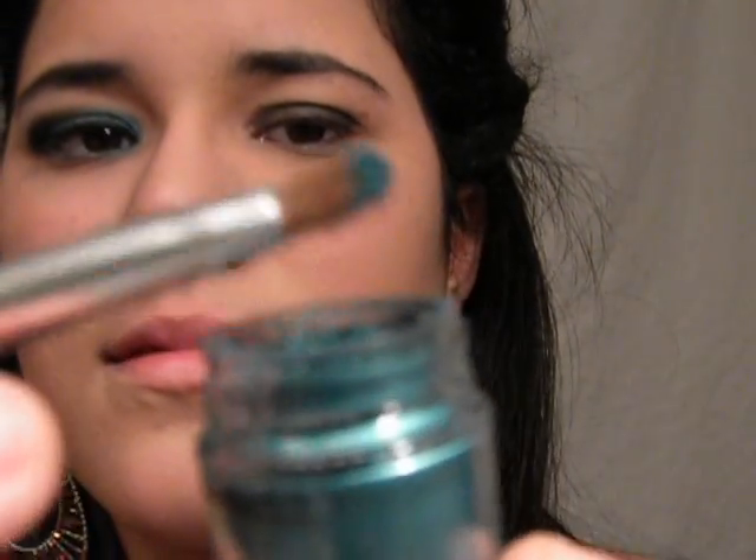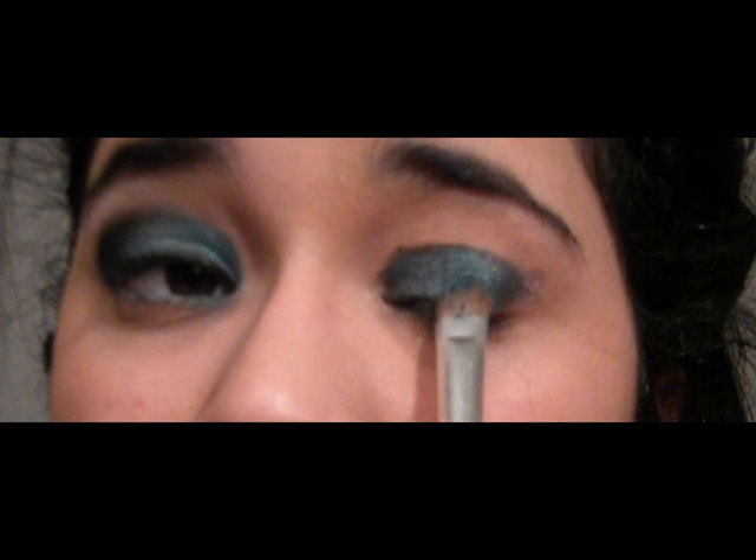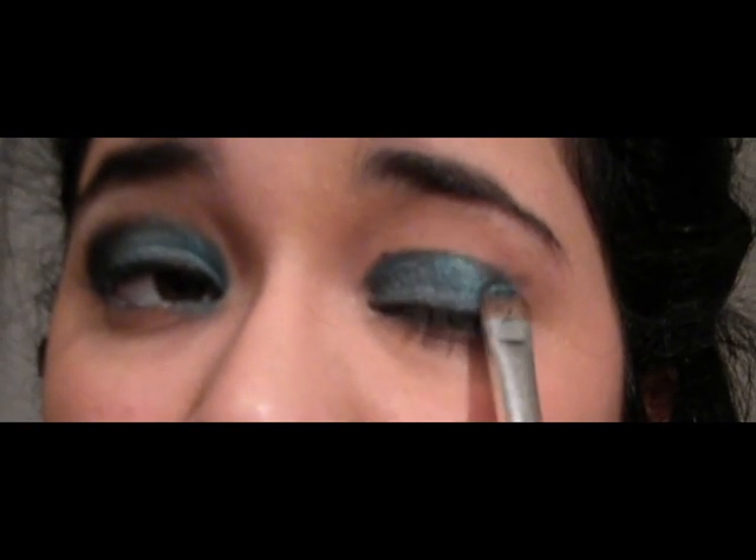I'm using a pigment from MAC, it's called Teal. I'm also using an eyeshadow brush. Now, I'm applying the pigment over the black base — try to pat it really gently so you don't have any fall-offs.